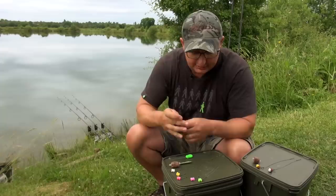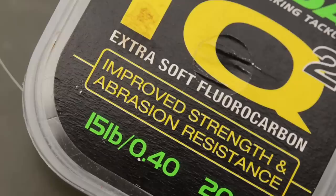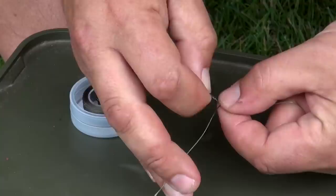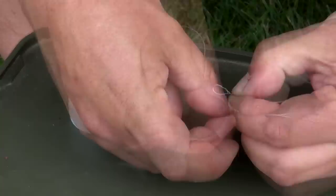Probably the most complicated one is the one I like using when the water is absolutely tap water clear. I'm using an IQ Boom tied to 25lb Supernatural using the Albright knot. Basically, you make a big loop in the mono section, go through that loop with your braid, around both bits of line six times, back up a couple, and back the way you came through that same loop, then just pull it all down tight. That's a really great join between those two materials.